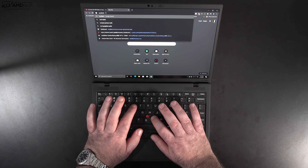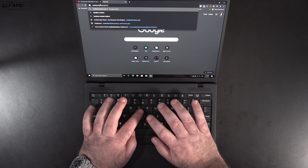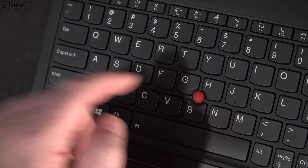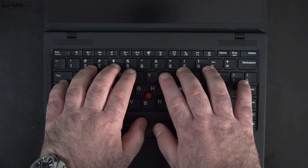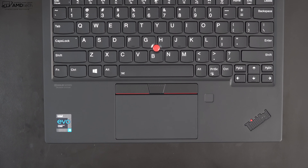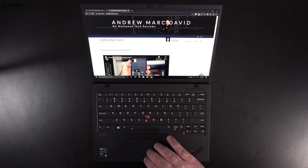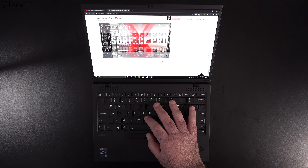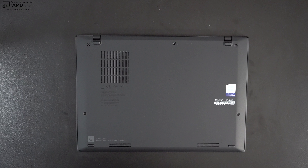I'm a big fan of ThinkPad keyboards — to me, they're legendary, some of the best in the business. The one on this is very good, although the key travel is a bit on the shallow side. It does have good tactile feedback and I didn't feel like my fingers were bottoming out. It also has a really nice touchpad with physical mouse buttons and two-finger scrolling — buttery smooth, all Windows 10 gestures work as advertised. And of course, it has the TrackPoint, a hallmark of ThinkPad, which worked well and was very responsive.